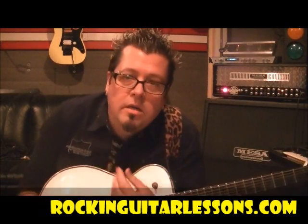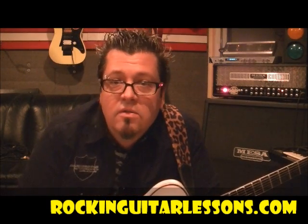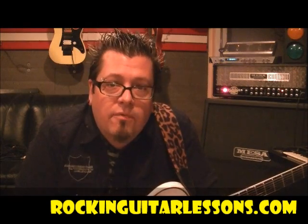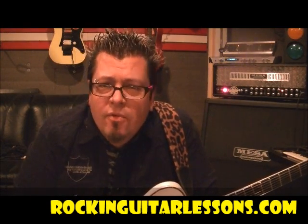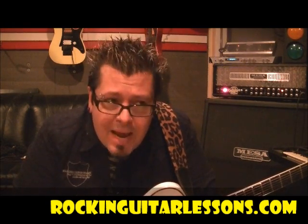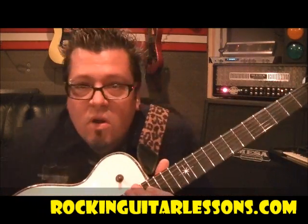What up guys? Mike Gross here at RockingGuitarLessons.com and YouTube.com slash RockingGuitarLessons1. Thanks for joining me today. Def Leppard with a song called Photograph — that takes me back to the day. I remember that was one of my first albums I ever bought, that and Ozzy's Diary of a Madman. This song really sticks with me, man. I loved every song on there, even Die Hard the Hunter.